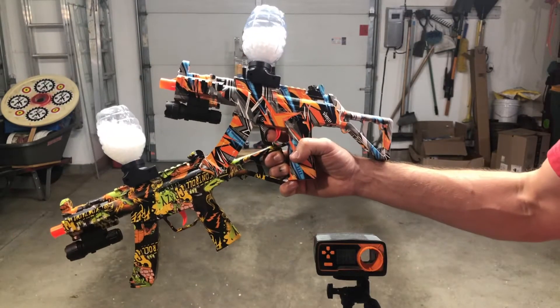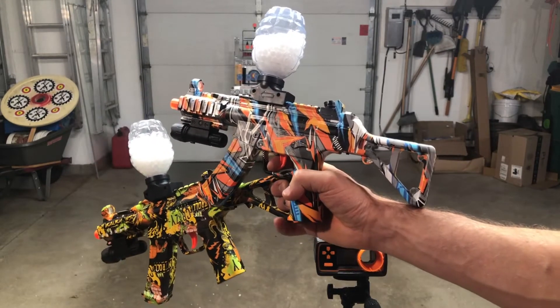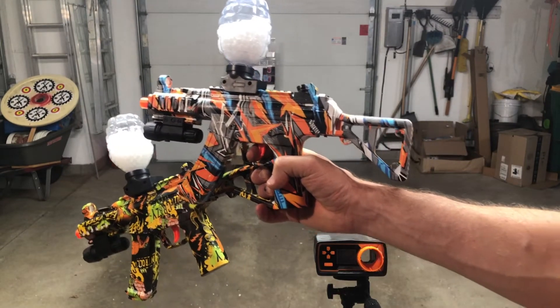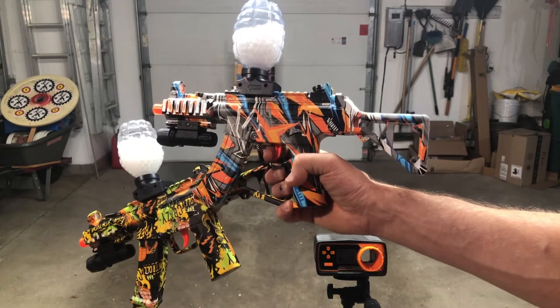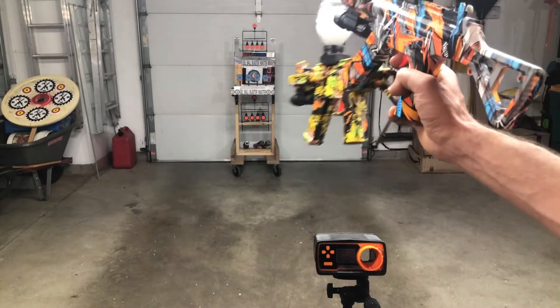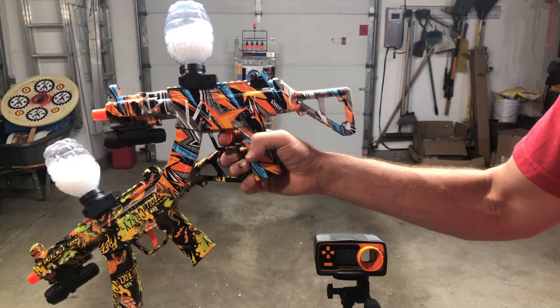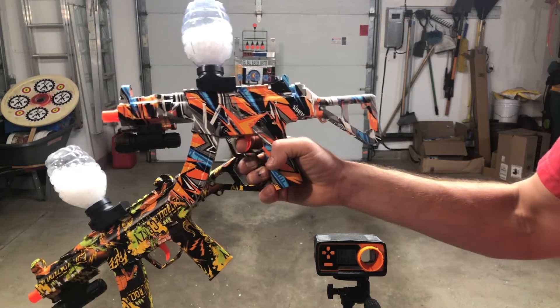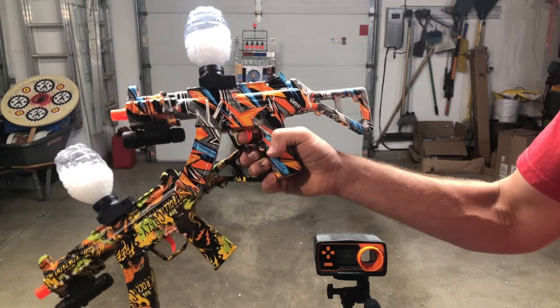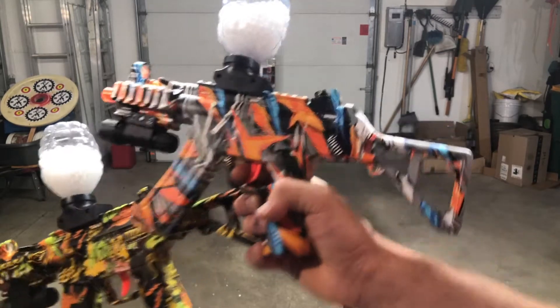All right guys, got a couple mini MP5s here. These are from Jimmy Direct — Jimmy Direct is the brand that first had that white and orange M16 that I showed you guys. In fact, the targets we'll be shooting at, those little targets that pop back up, are from that. We're going to shoot these mini MP5s and see how strong they are. Preliminarily they're getting around 135 to 140 FPS, so I think that's what we're going to see, but let's shoot them and check it out.